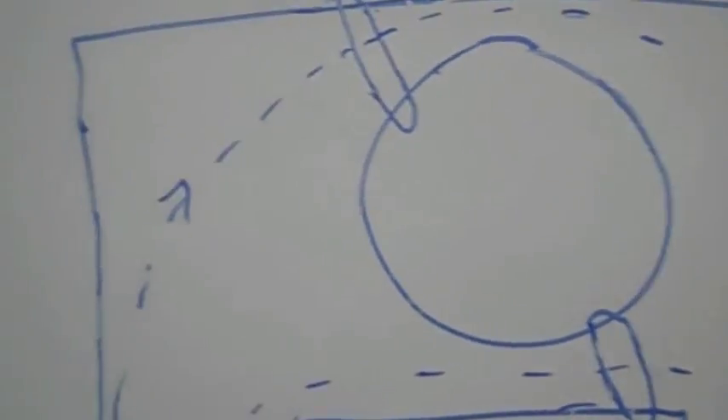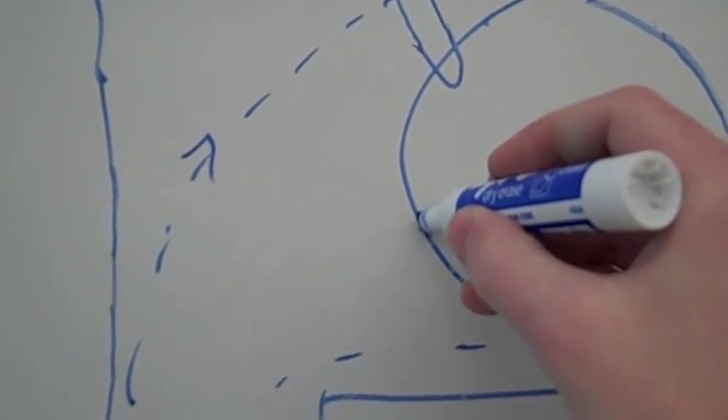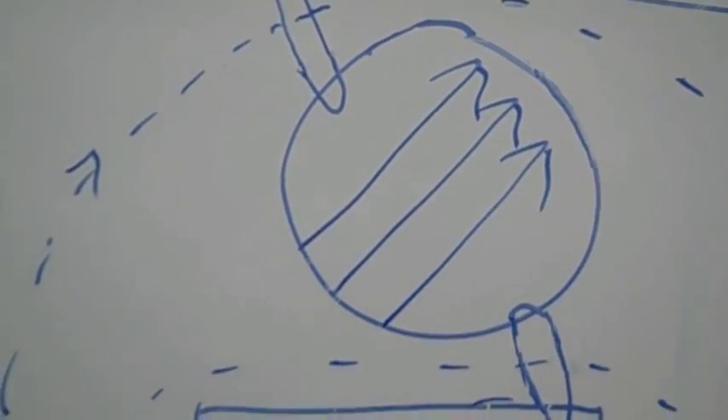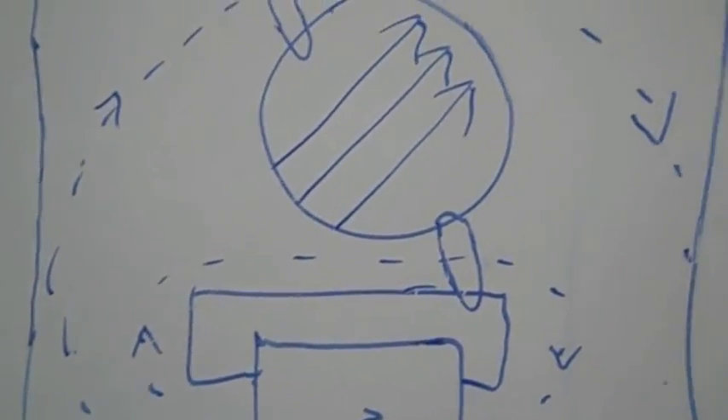So, this is in effect going to create a magnetic field in which the lines are going from the bottom left towards the top right. And it's going to keep doing that while the magnetic field is increasing to the left.